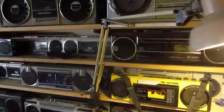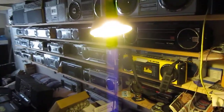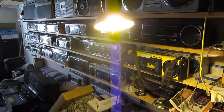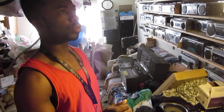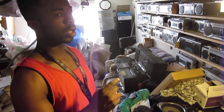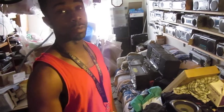Just come on in. We've already looked at a bunch of stuff. You want to go back in the back and look at — what do you want to see next? I wanted to see the Lasonic TRC-922, and I wanted to see another box I don't even know the name of. I just know they have lightning bolts on the speakers, and I'm looking for them.